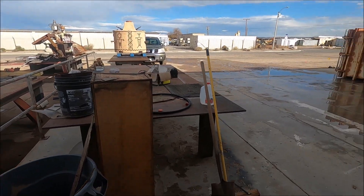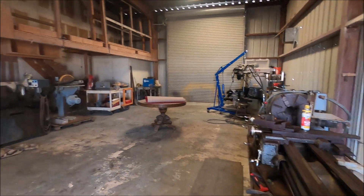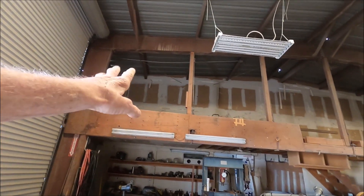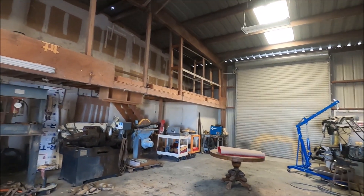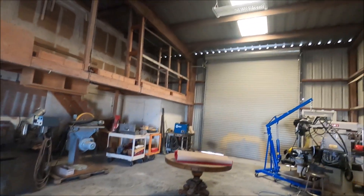It's about four o'clock, so I'm going to shut down the shop right now. Tomorrow I'll probably be working up here in the mezzanine where I keep my jet stuff. I'll be back mañana.